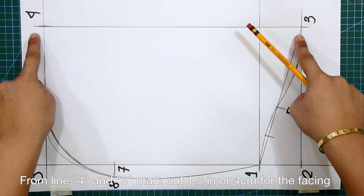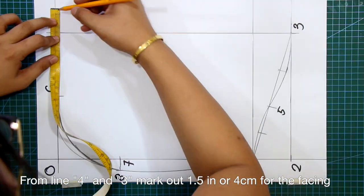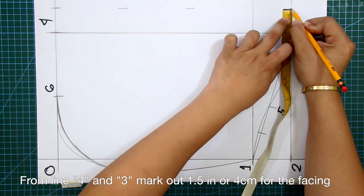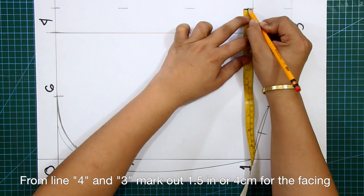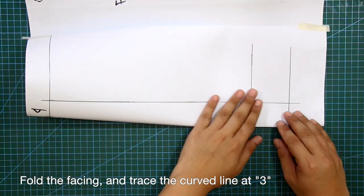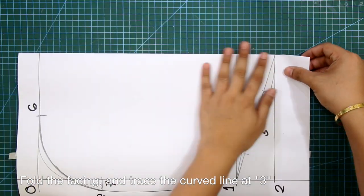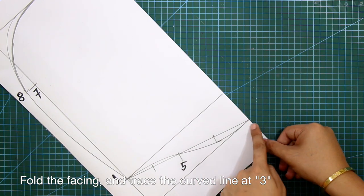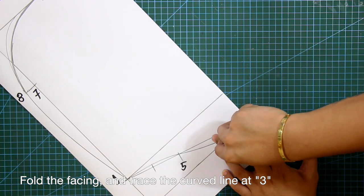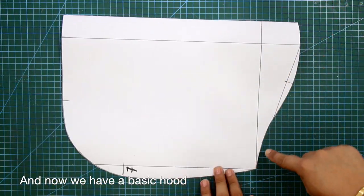From lines 4 and 3, mark out 1.5 inches or 4 centimeters for the facing. Fold the facing and trace the curved line at number 3. And now we have a basic hood pattern.